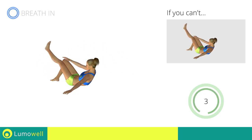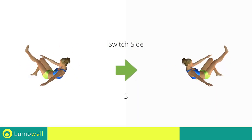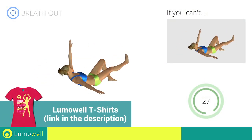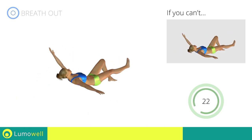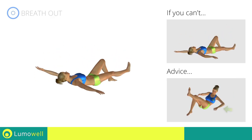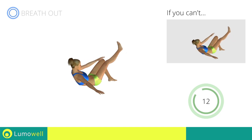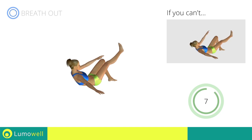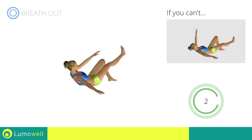Five, four, three, two, one — switch sides in the shortest time possible. Five, four, three, two, one, go! Don't use the resting arm to help you. Five, four, three, two, one, stop!